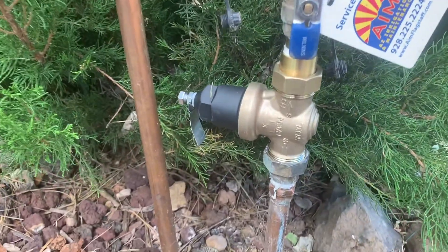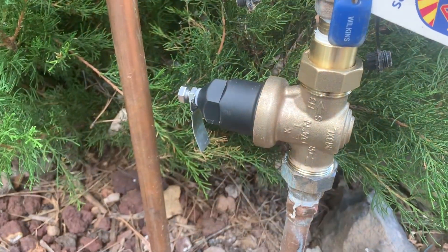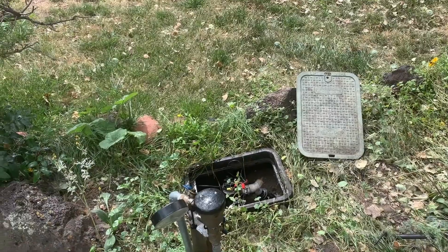Right here we have a pressure reducer valve — this is what one looks like installed. They can be above ground or below ground, just so you know what it looks like.